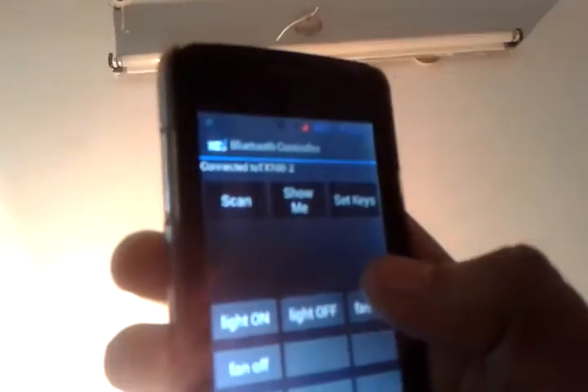This is an Android mobile. We are showing the Android mobile connected with a Bluetooth connection — the Bluetooth controller. See the options: light on, light off, fan on, fan off. By this we can turn all the lights on and off by just pressing the light on and light off buttons.